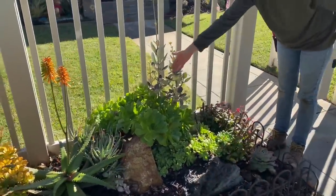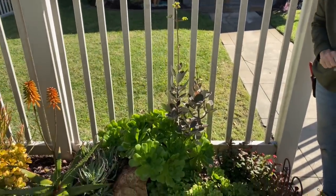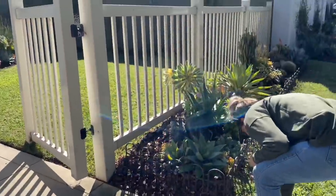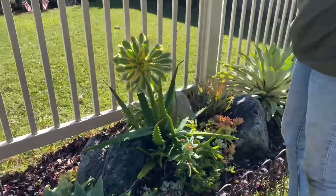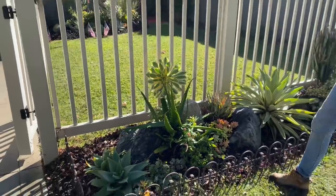This little Kalanchoe Orgialis — look how pretty it looks amongst those aeoniums, getting ready to throw off its adorable little yellow flowers. I mentioned earlier this aeonium sunburst was pointing the wrong way, so I pulled it out of the ground and flipped it around and reset it. It looks much better now.